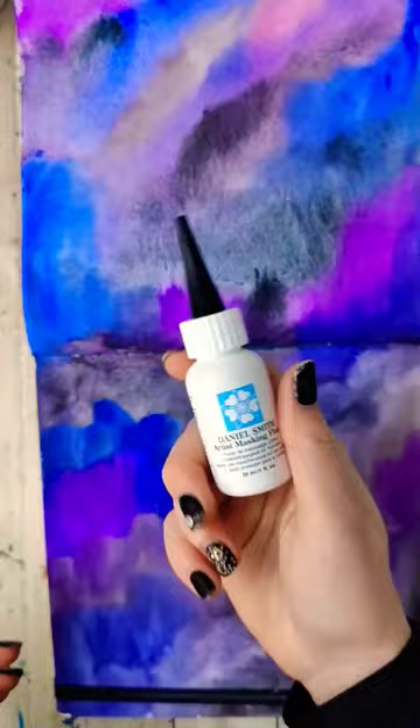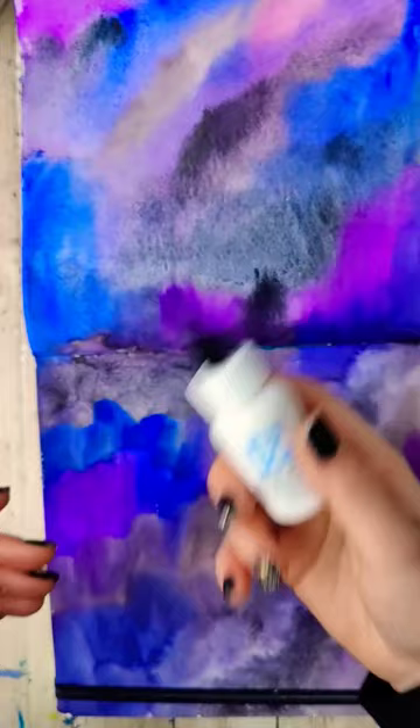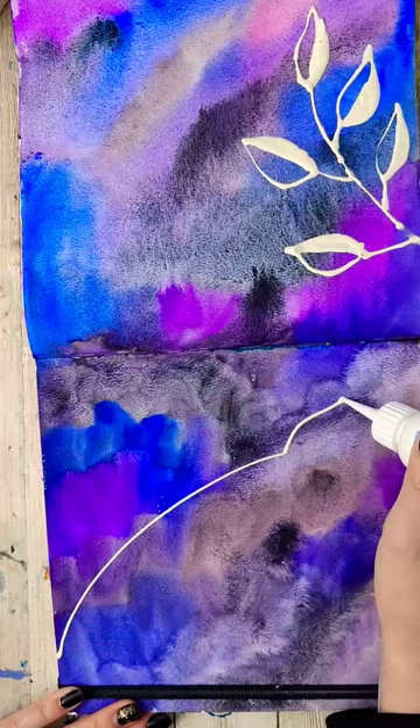Then I'm going to grab some masking fluid. Unfortunately the only one I had is this one that I really don't like, but either way we're going to fill this page up with a bunch of leaf shapes. I'm going to do this with masking fluid as well as a wax pencil.